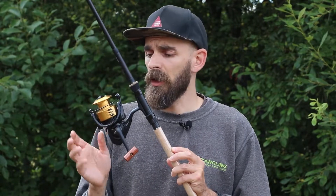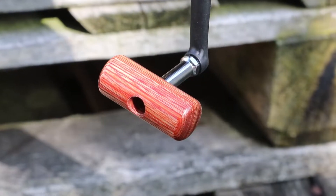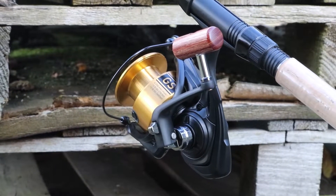I think we can agree straight out of the box that it's a gorgeous little reel — a couple of really nice features, obviously the gold spool and the lovely black body. And then the handle itself has got a really nicely finished wooden knob.